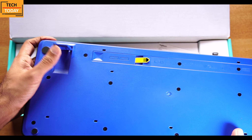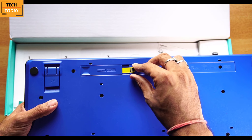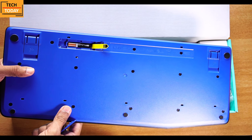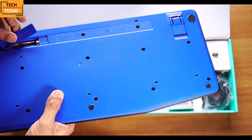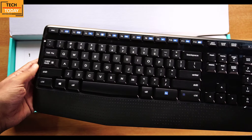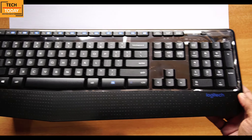We get two stands — if you want to raise the height of this keyboard for further comfort, you can do that. Here is the battery compartment, and we get pre-installed a pair of triple-A sized Duracell batteries. On the front side it's a full-sized keyboard with keys that look like a mechanical keyboard. However, when tapping on these keys we don't get a mechanical keyboard experience — the keys are quite soft and you won't get the typical sound of a mechanical keyboard.